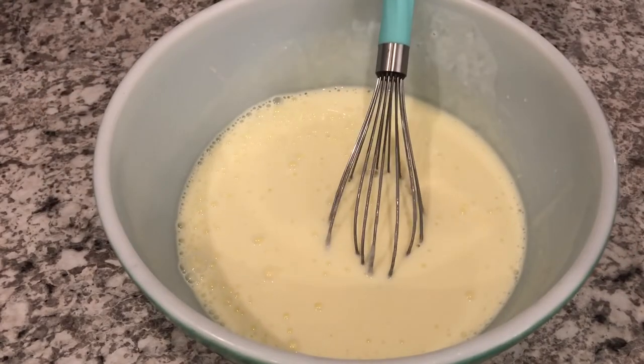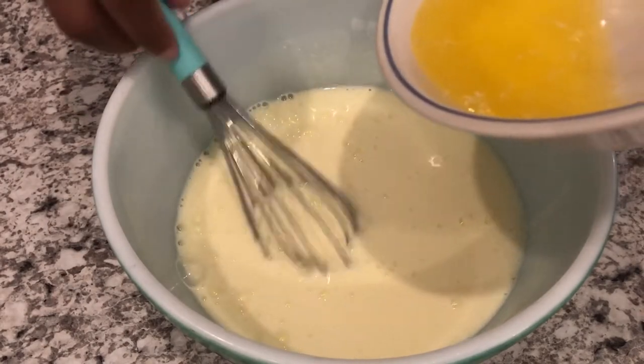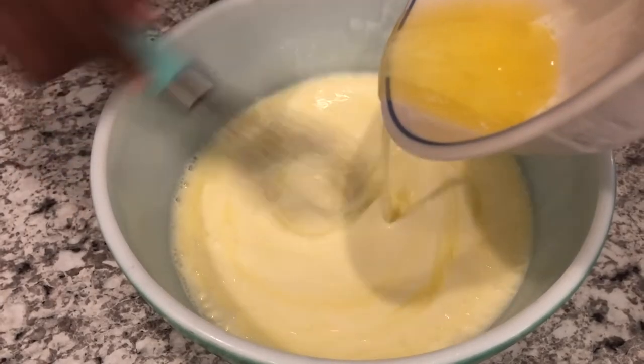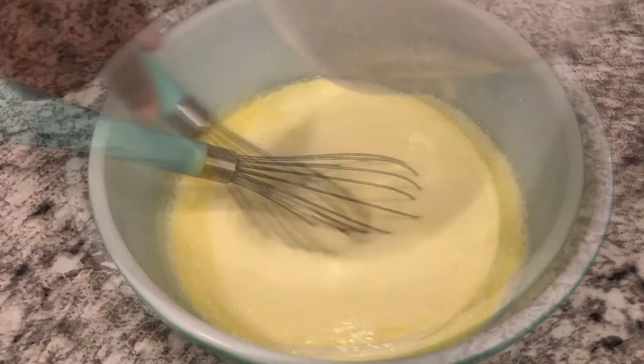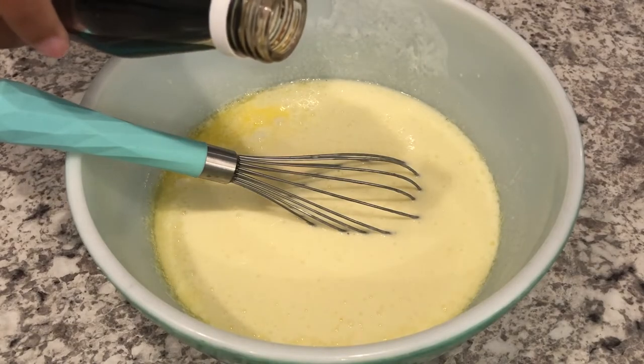Next I'm going to pour in my melted butter. This is unsalted butter that I melted and it's cooled off a bit, and I'm just going to stir it in. I almost forgot to add in my vanilla.